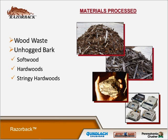The razorback can process wood waste, non-hog bark, softwood, hardwood, stringy hardwoods, and stone and aggregate.